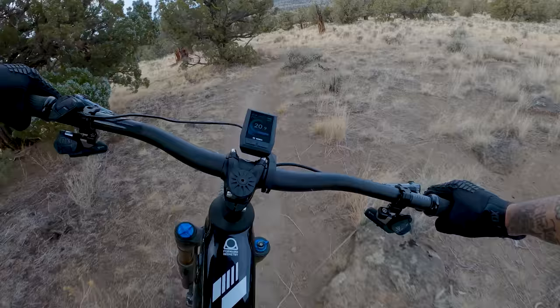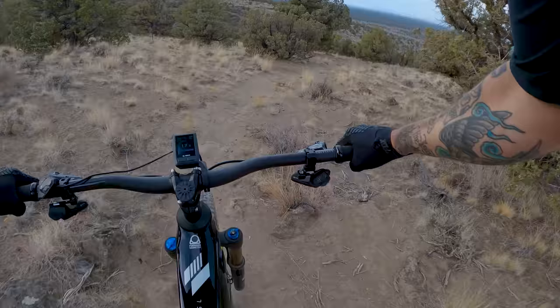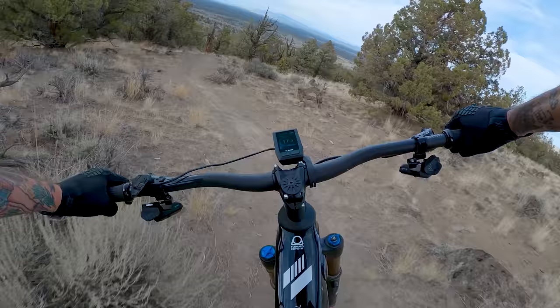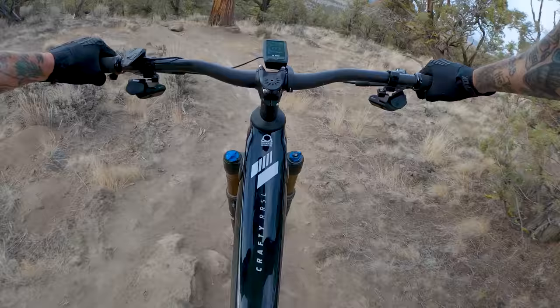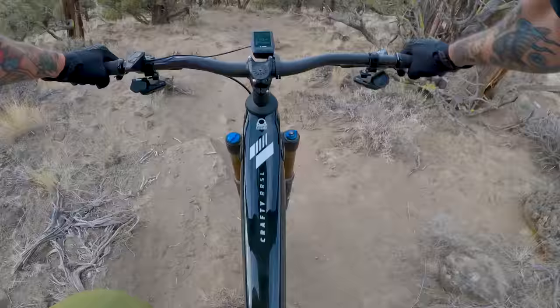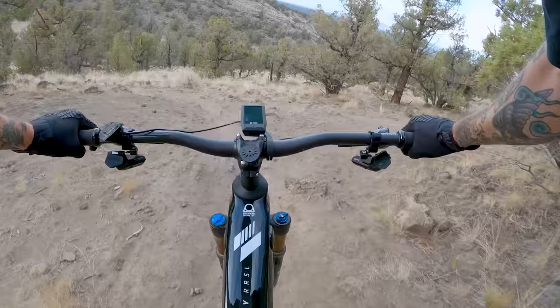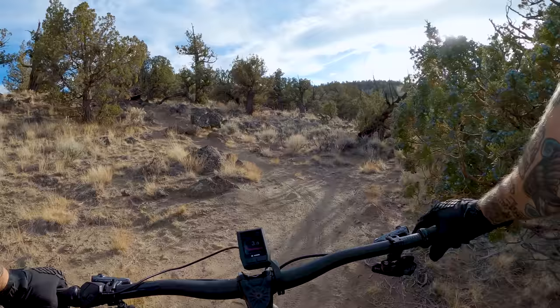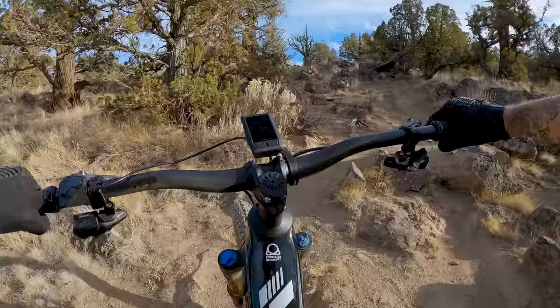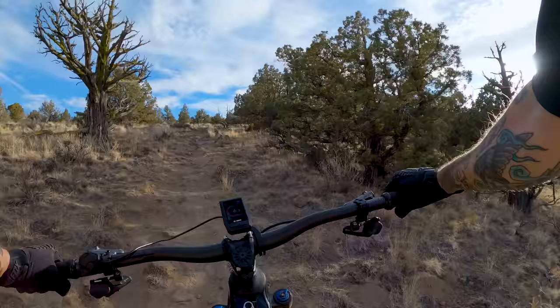Coming up to my favorite part — there's a little step-down, a few rocks, and if you gap it right you catch a tiny little pebble transition. Then some heartbreak rock chunk and some awkward tight rocky bits. This thing rips on steep stuff, and it climbs very well.